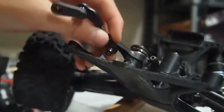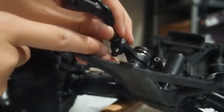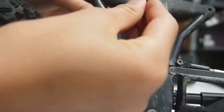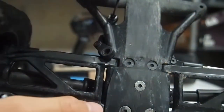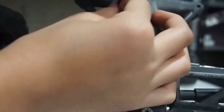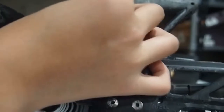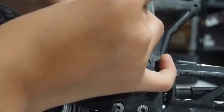Time to unscrew the stock one. In order to take out the stock steering link, you will have to unscrew the screw down here. You unscrew it from this hole right there — grab the medium-sized wrench, stick it through the hole, unscrew it, and it should come off. And there you have it — the stock steering link is off.